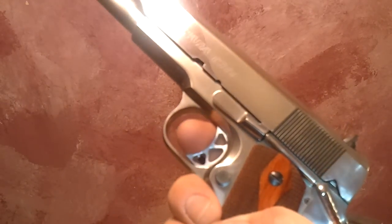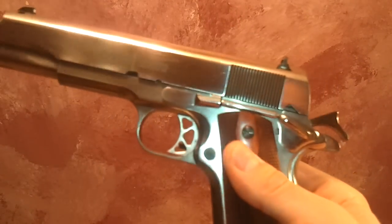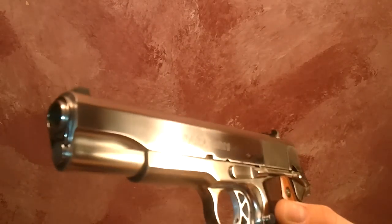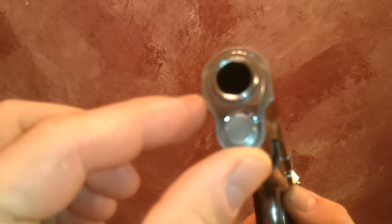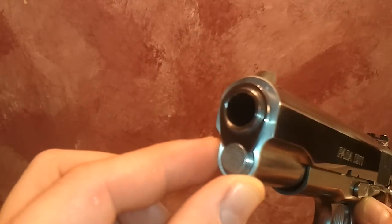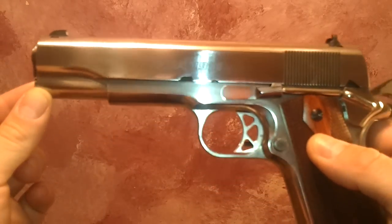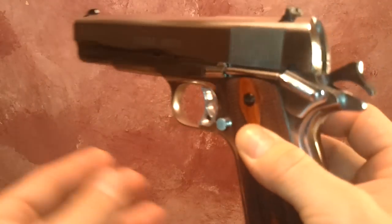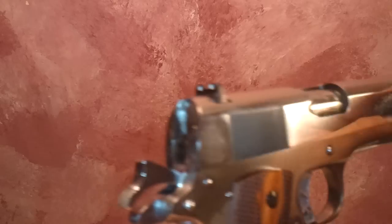I changed the trigger — it used to have a solid black plastic trigger and I swapped that for a Chip McCormick aluminum trigger. I didn't think the black trigger would have made sense on a gun like this. I also did a really rough sanding on the front of the slide, then made the barrel bushing nice and shiny, which gives it a really nice look. It's a pretty simple process that anyone can do; it just takes a little bit of time.